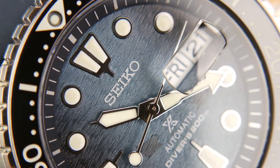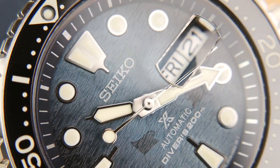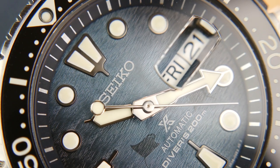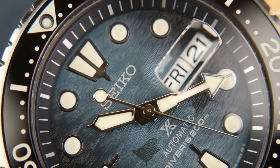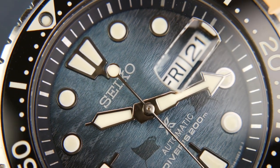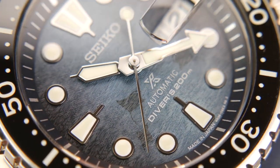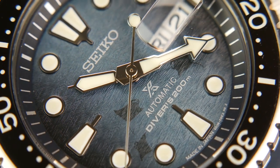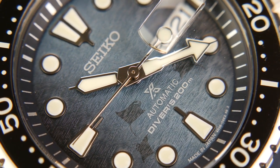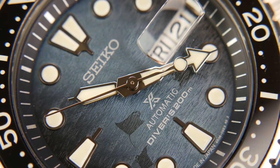The dial is certainly the star of the show with the Manta watches. There's a really beautiful brushing pattern — very much like the ocean in that it feels very random but also extremely uniform. This particular model has a really nice fade from a dark blue to more of a light gray. I think it looks phenomenal. You can still see the manta rays, but they are less pronounced than on the previous SRPE39. I appreciate that I can see them when telling the time, but they're less noticeable from a distance and less distracting from the overall timekeeping.